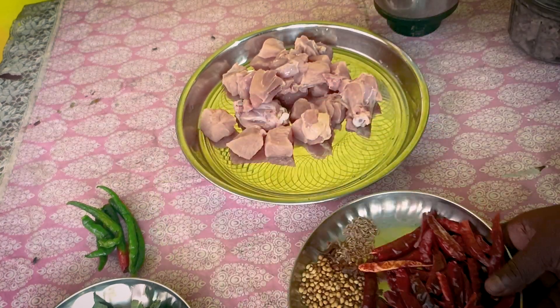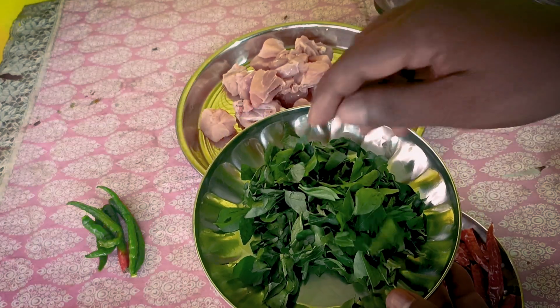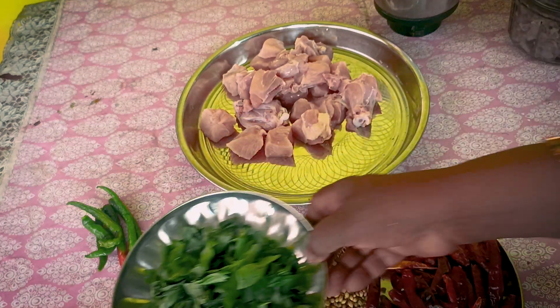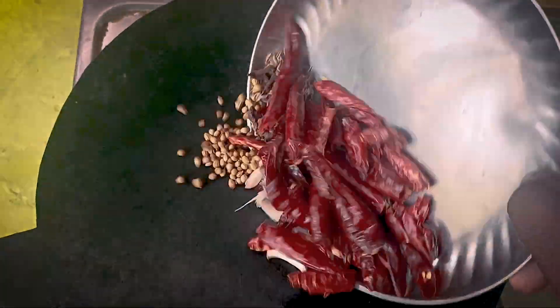We'll just mix it well, then mix it again. We put the smirk as well. I'll take it again.